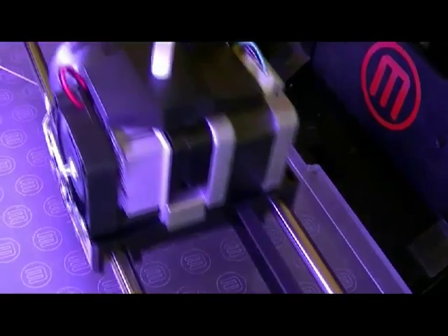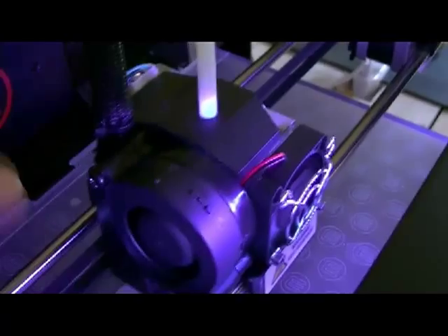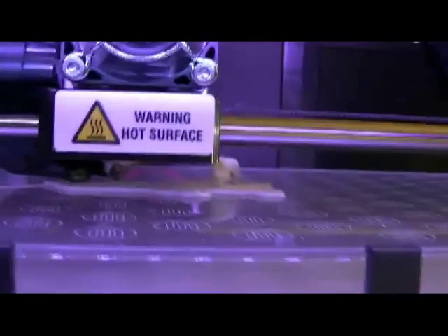So indeed, it's possible that we find a solution for the irregular output by correctly modifying the pressure applied on the filament to the system. But there's still a big problem of tearing PLA, as you can see. This is responsible for 100% of the failed printing.